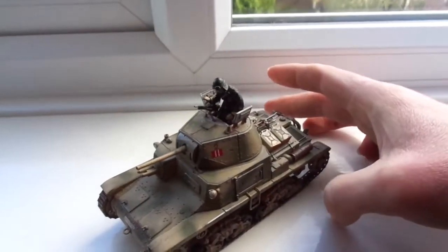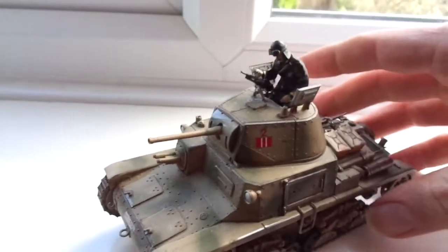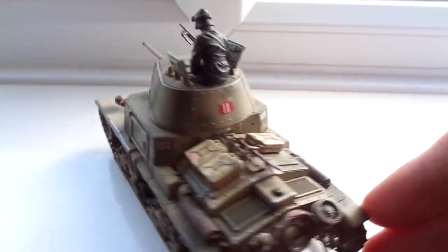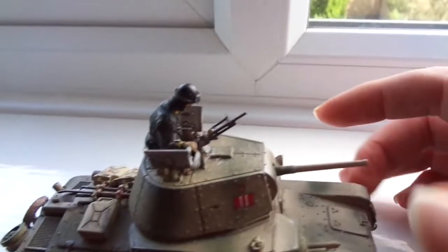Right guys, I have in here another Carro Amaretto M1340. Now let's have a look at this. It is a spaghetti tank. You can see the driver's a little different — he's got his actual tanker uniform on.